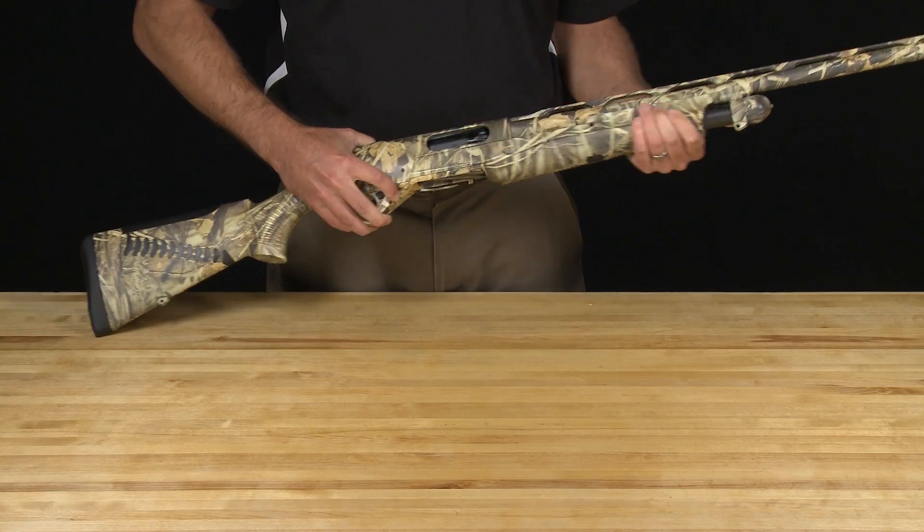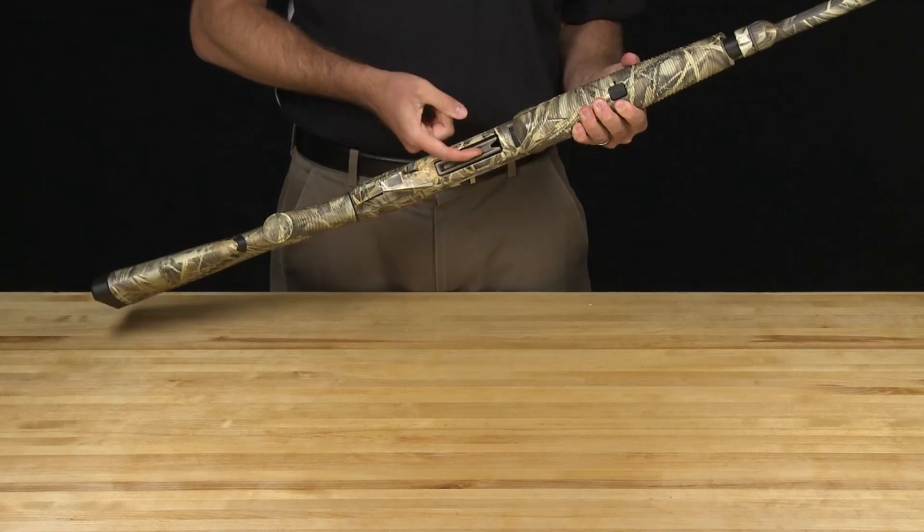Before disassembling, make sure to check both visually and physically that your shotgun is not loaded.